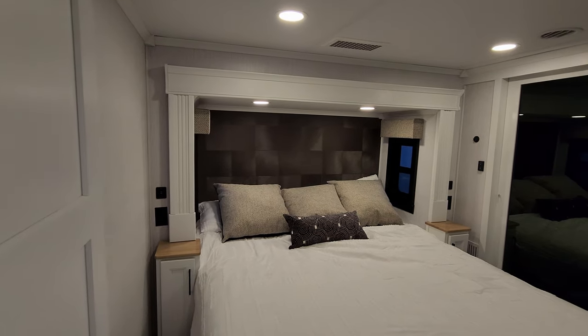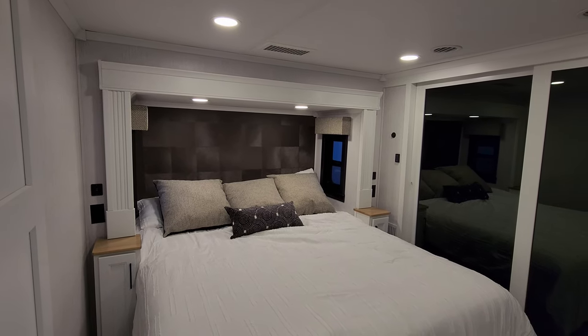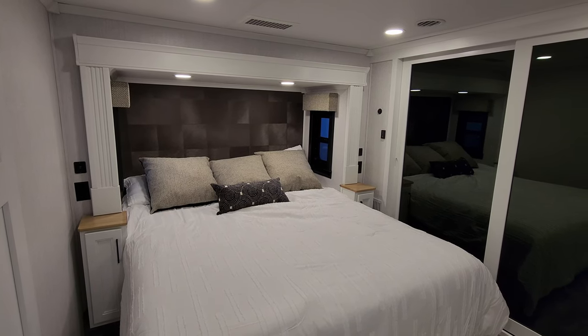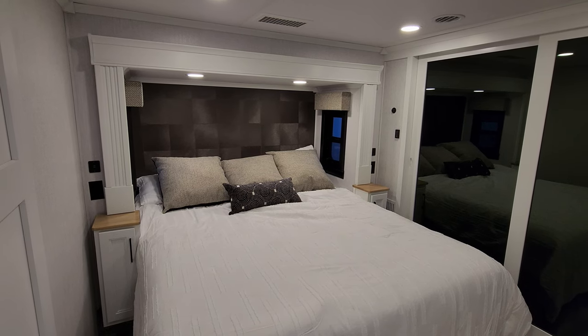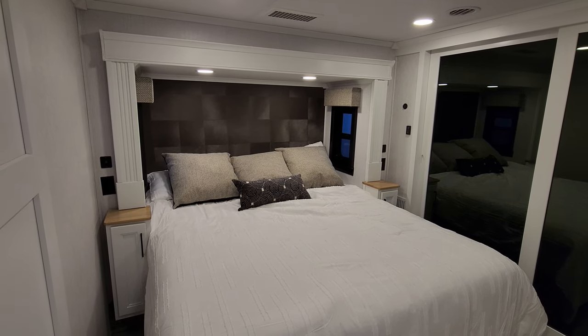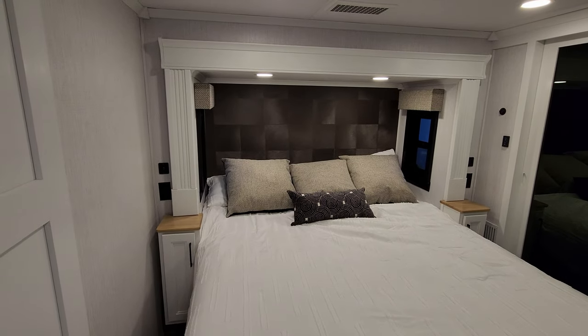Stepping into the master bedroom area here — we have a camper king bed. I say camper king because they are smaller than a house king. A house king is typically 76 by 80 inches; these are usually 72 by 80, though some camper kings can be as small as 66 inches wide. So depending on the brand, your king bed might be a little different than what you're expecting.